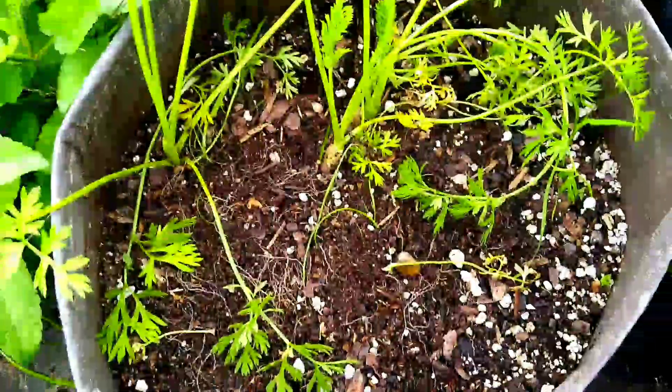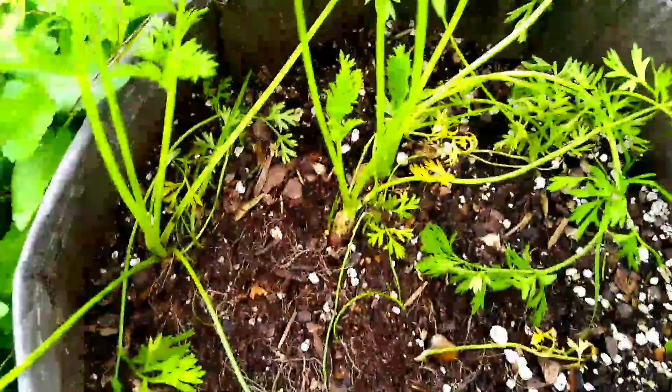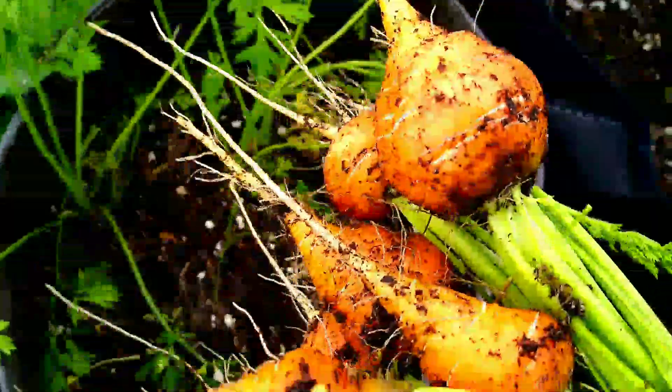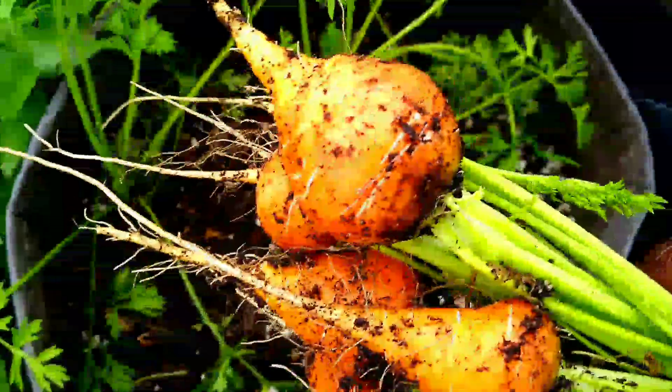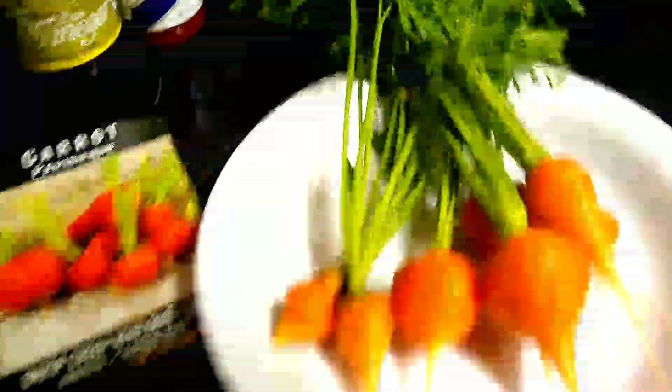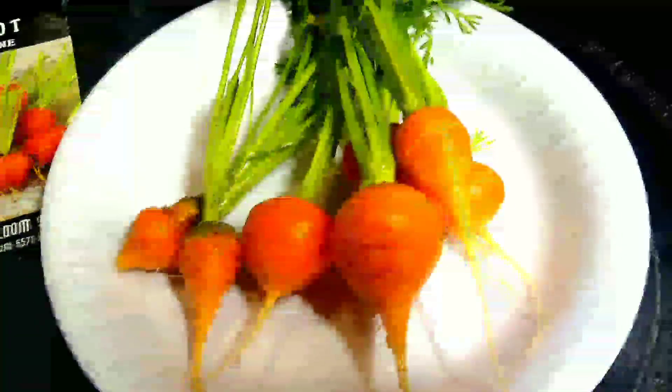I'm thinking it's because of the way the sun is on them. So what I'm going to do is turn the bag around so the sun can get it more over here, and we can get more of these. So this is a Baker Creek pack — that's my carrots. This is my first time growing this variety of carrots and it's awesome. I have more growing too.